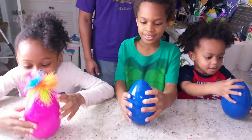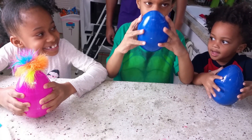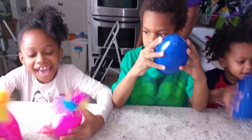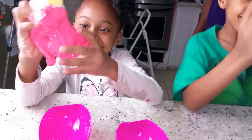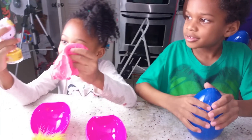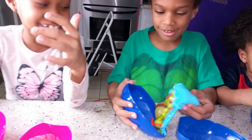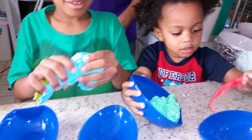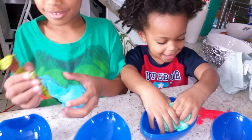All right, is everybody ready to open their surprise eggs? Yes. Yes. Yes. All right. What did you get? A little kitty. Oh, man. I got some of them. It's a fire. Oh, Charlie's up in the air. What did you get, Charlie? A frog! A frog? Yeah! It's a lizard!